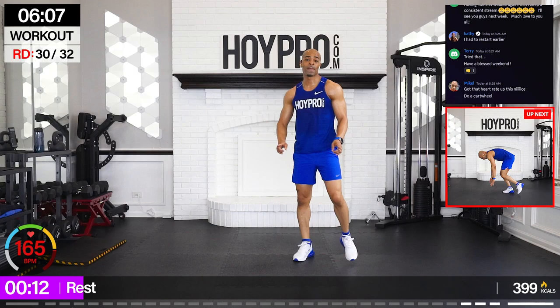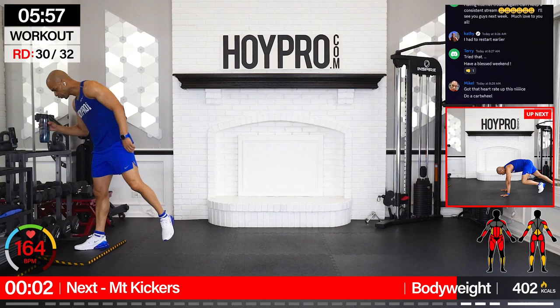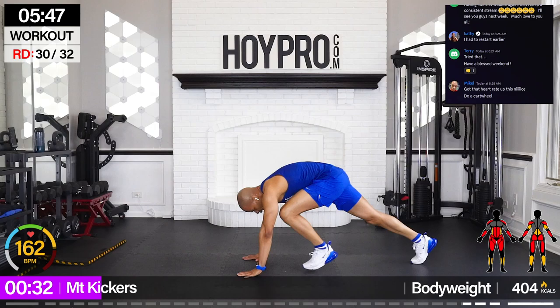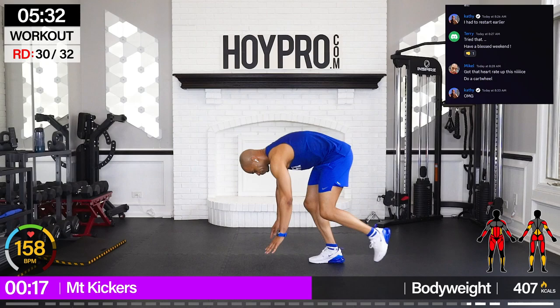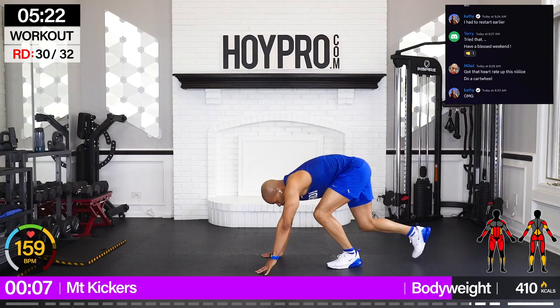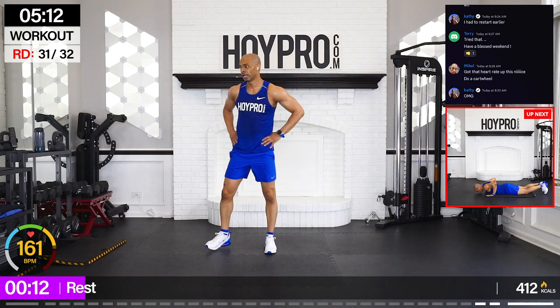Mountain kickers — we're going to crawl down to the floor, bring it up, swing kick. To modify, knee only. Walk it down, bring it up, swing and kick. Step it back, walk it down. Oftentimes I'll come on my tippy toes to kick — I'll kick like this, see how I'm coming up on a heel? Instead of leaving the heel flat. Breathe it out.